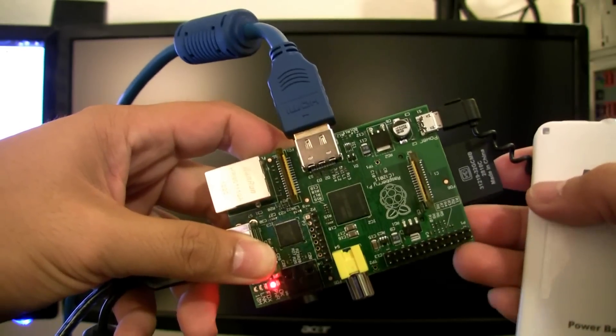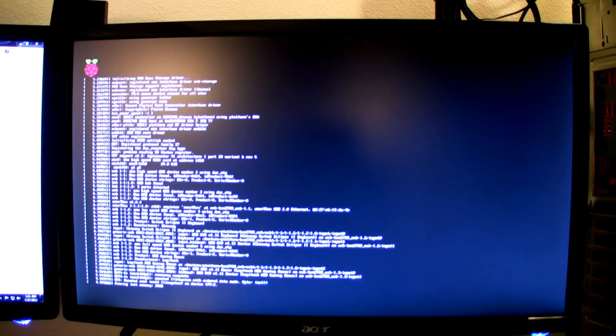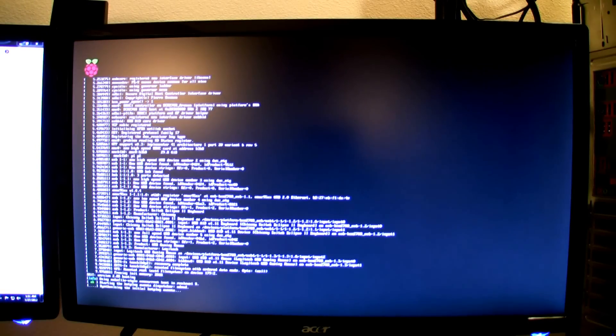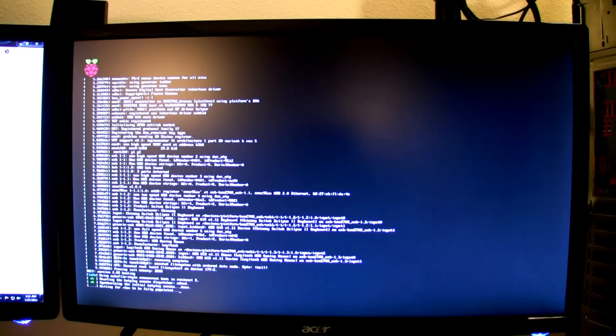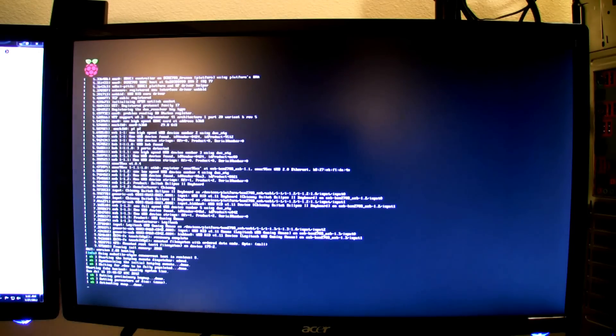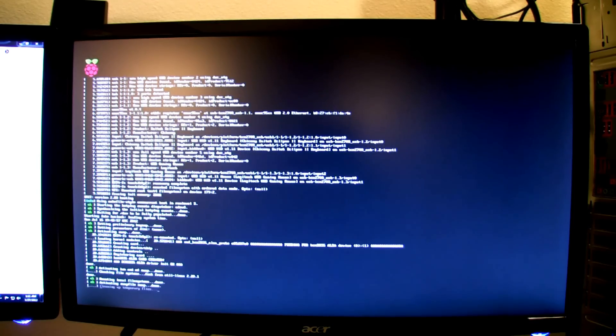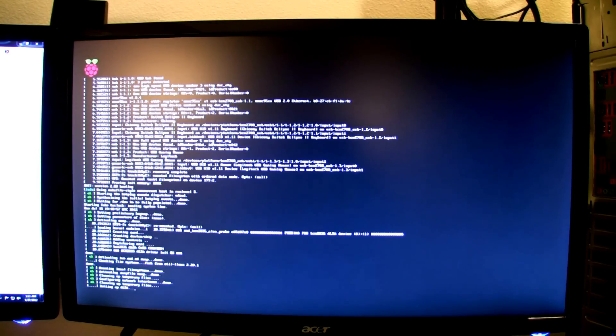Now I'm about to plug in the power. We've got some blinking lights, and on the screen the Linux operating system is powering on and loading up. I want to try to keep this in real time to show you how long it takes to boot up.